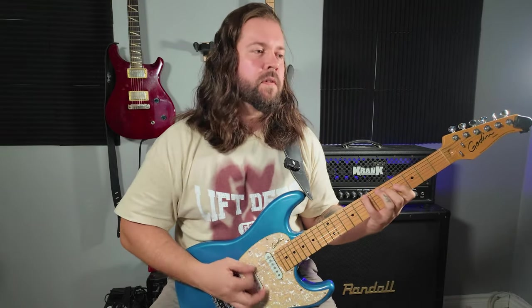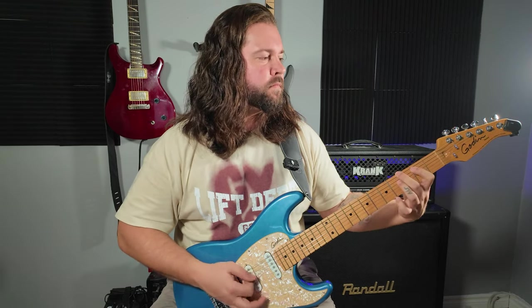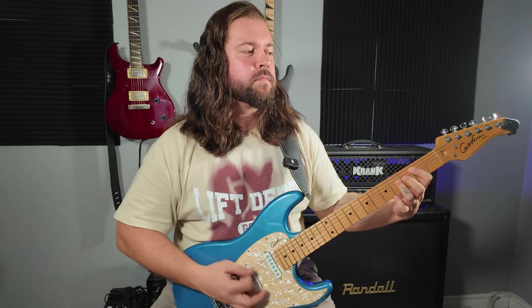Sounds huge. Here's the same riff with power chords. I mean, it works, but... so much more interesting with the expanded voicings.